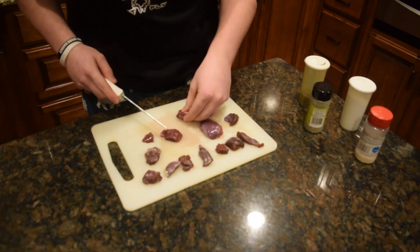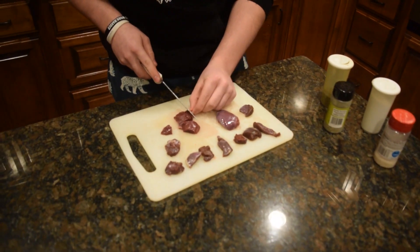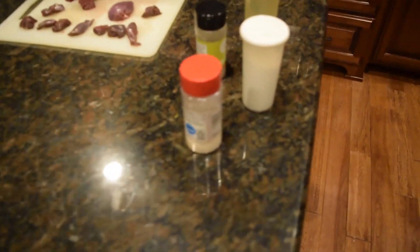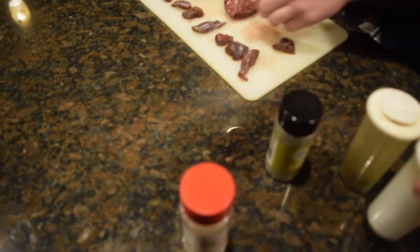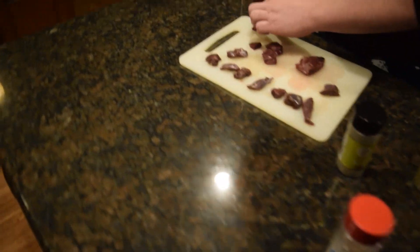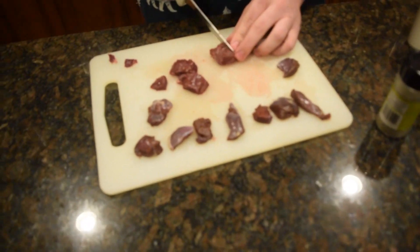Clean it up a little bit, get some of that stuff off there. We got our seasonings right here: some garlic salt, salt and pepper, and some oregano. We're gonna be seasoning these up and wrap them in bacon.